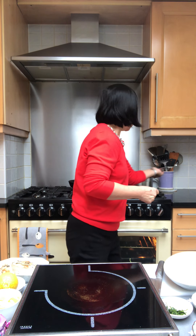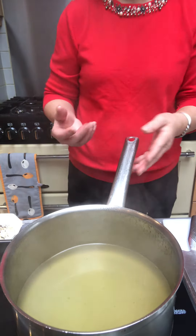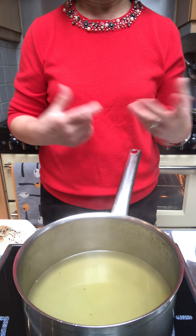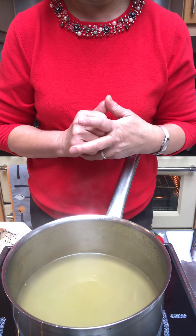Another dish I would like to show you is a Tom Yum soup, which is a delicious Thai soup that you could have as a snack, lunch, or a starter for Boxing Day. If you have any leftover turkey scraps, make a stock with them by adding celery, carrots, and a bit of ginger, then bring it to the boil. When you have a turkey stock or vegetable stock, we're going to make the soup with it.